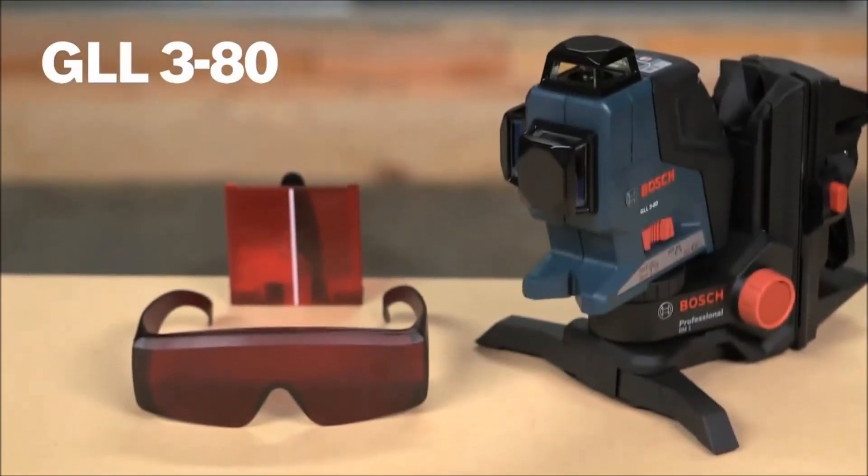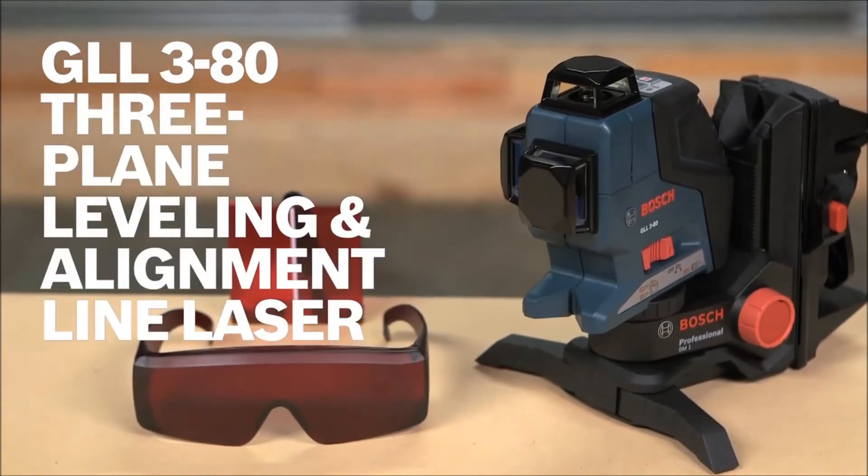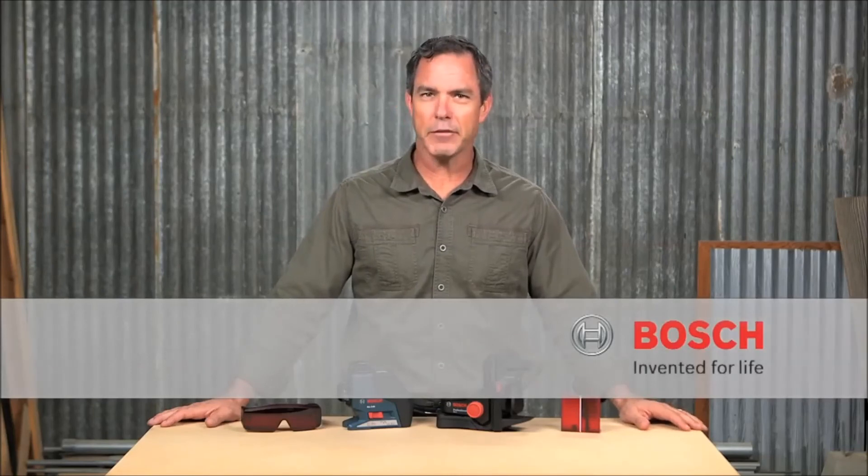This is a high-performance leveling and alignment solution for professionals, delivering full 360-degree coverage up to 265 feet. For more information on this tool, see this page and be sure to check out the complete line of Bosch leveling tools.